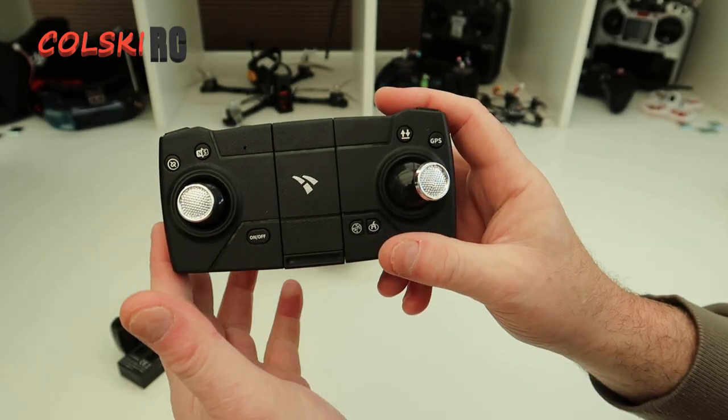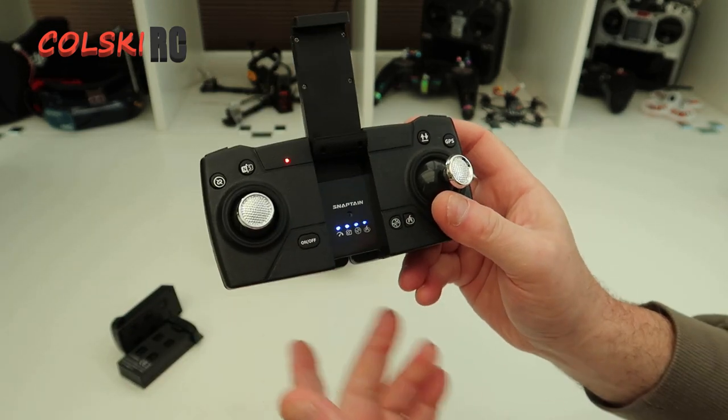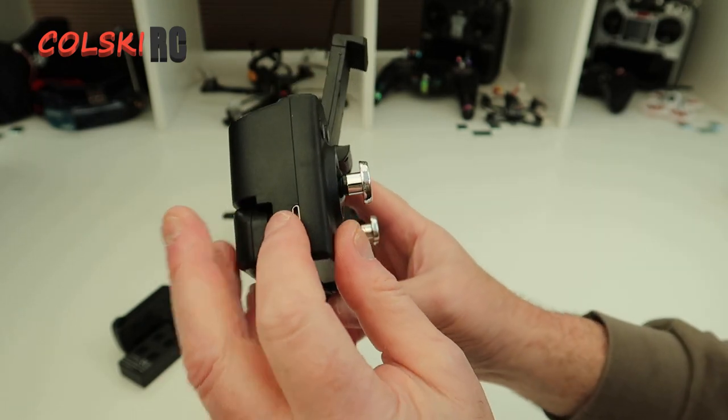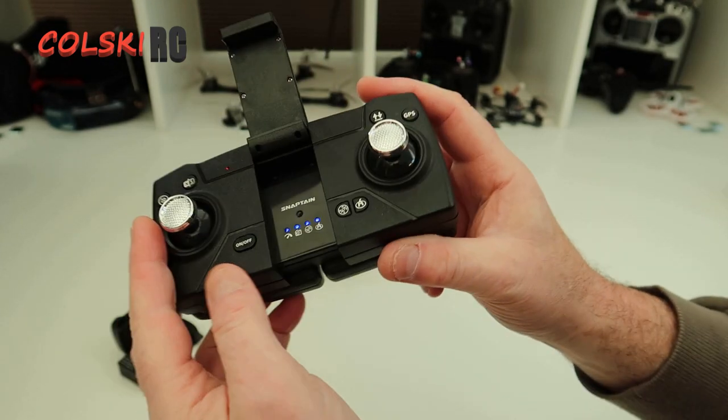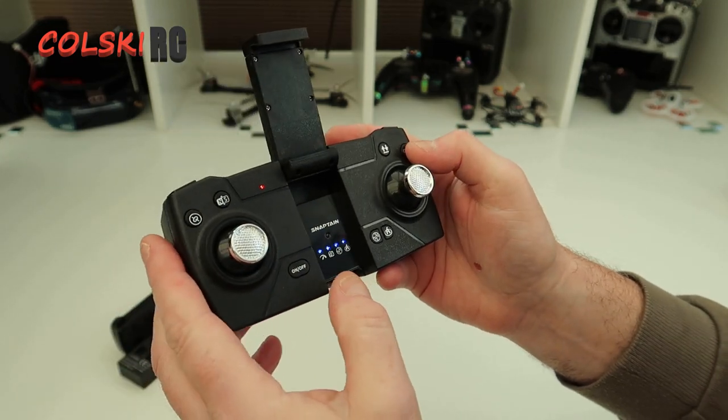This is the controller - very similar to a lot of other controllers on the market. Your phone goes in there. It is powered by a built-in lithium ion battery that charges at the side with the charger included. Everything is detailed on the front.